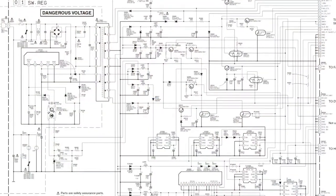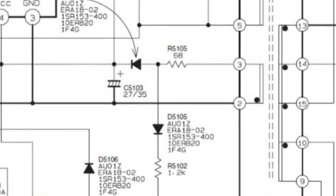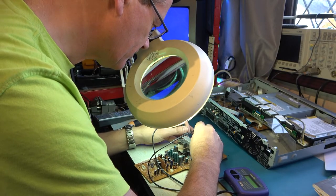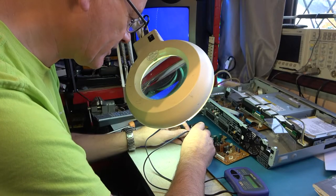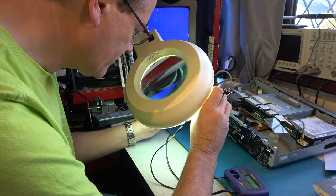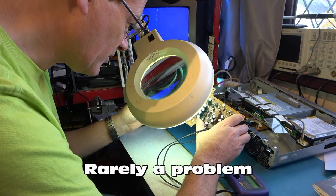This 27 microfarad capacitor down here has been changed already, I can tell. Let's test this 4.7 microfarad 100 volt one — that's reading 4 microfarads, so we might change that one. Going through these: there are 1500s, 2200s, and 1000s. Let's go through all the green ones.